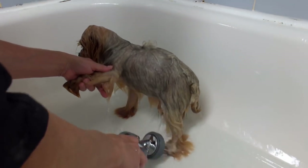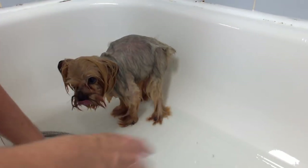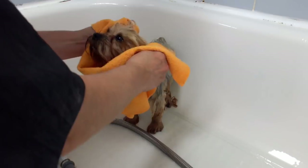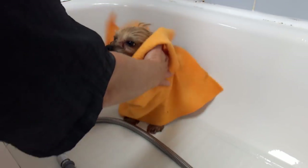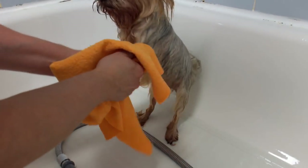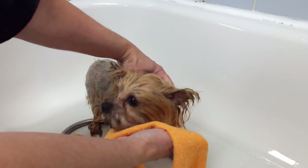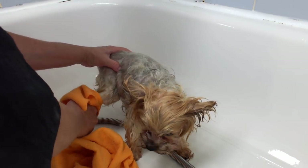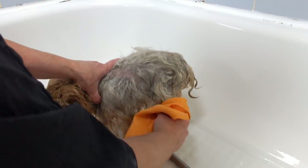What a clean doggy! Then I get my chamois and towel dry with it, and then he'll get blow dried. Look at your ears — see those ears? So cute, so tiny!